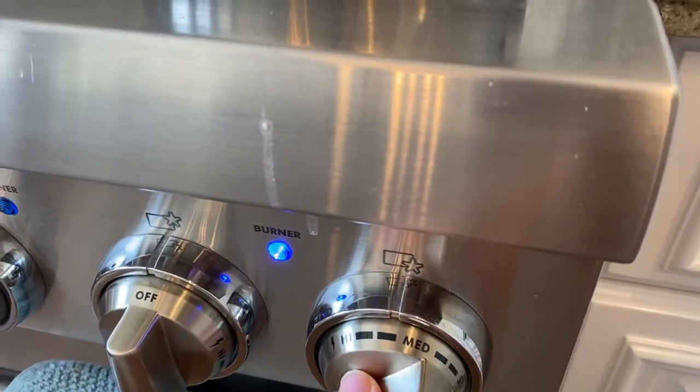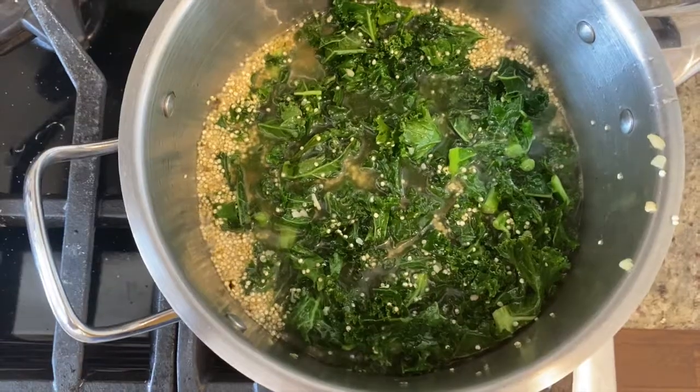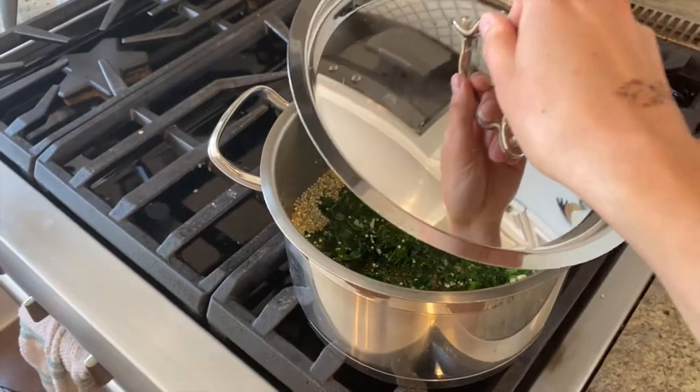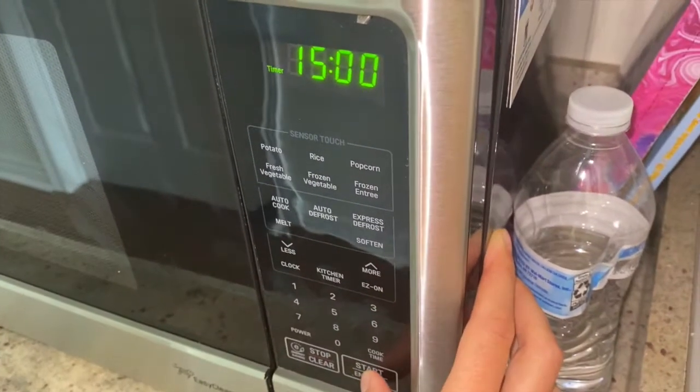Turn the heat up to medium-high and bring the pot to a boil. Once it has come to a boil, reduce the heat to low and place a lid on top. Let the quinoa simmer for 15 minutes.